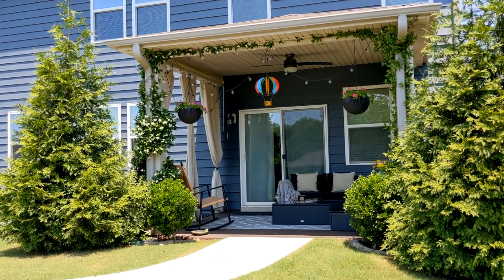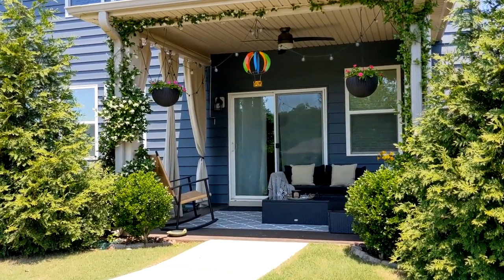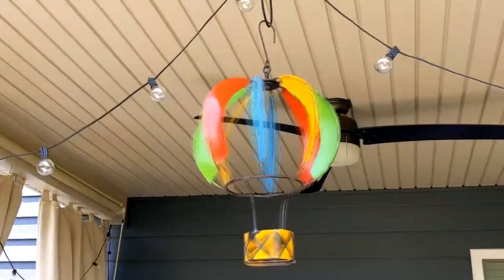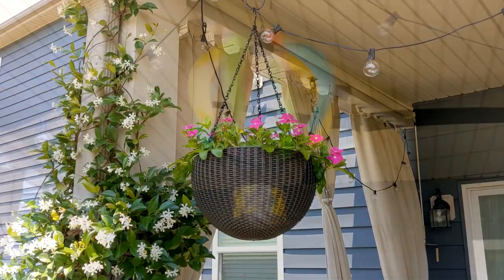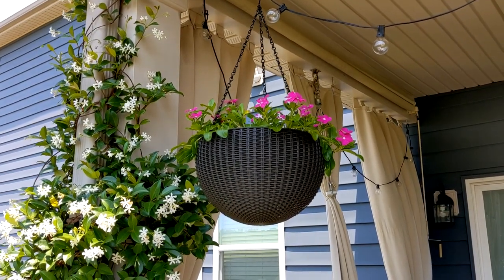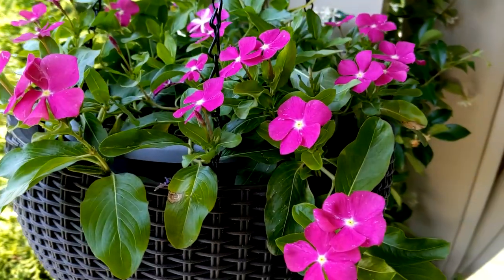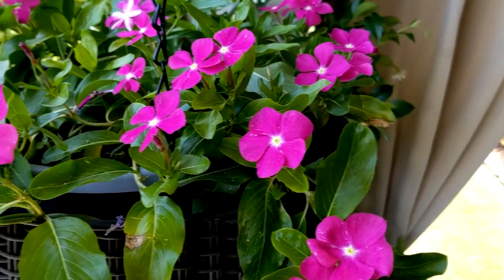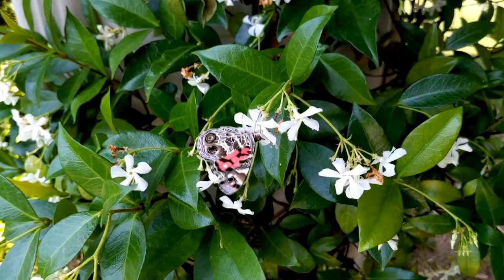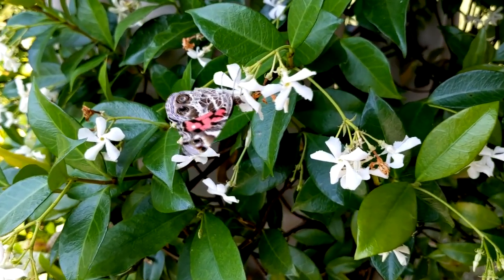Now I'm going to share the entire patio and show you how I styled everything. I'll try to link as many items as I can in the description box. I got this hot air balloon wind spinner a few months ago at the flea market, so unfortunately I can't link that one. I got two black hanging baskets that happen to match my patio furniture at Aldi — I think they were $12.99 each — and inside both I have trailing vinca flowers from Lowe's. I also have some star jasmine growing around both columns on either side of my patio, and the butterflies just love it.